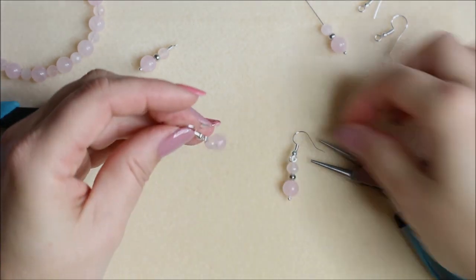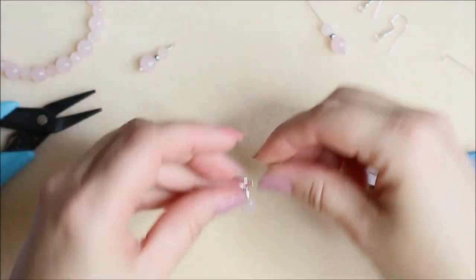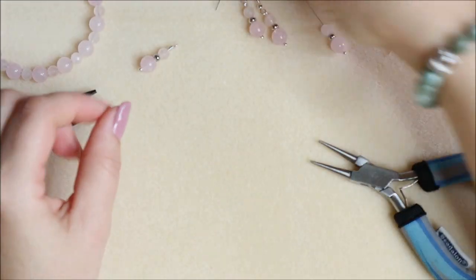You can add them either way. So that's your pair of earrings made. Now we'll go over how to do the wrapped loop finish.